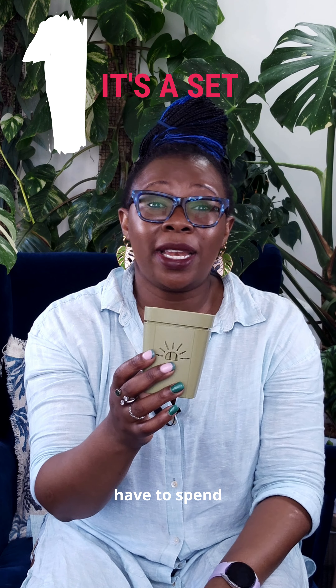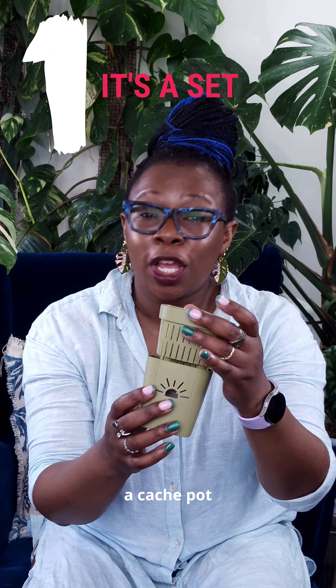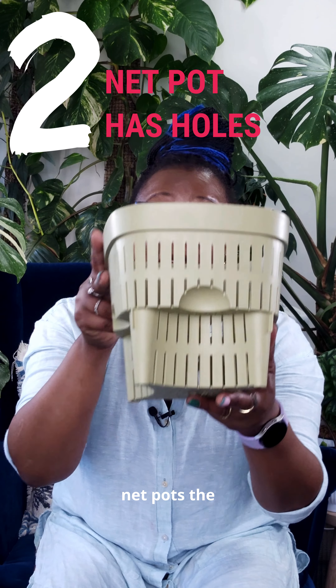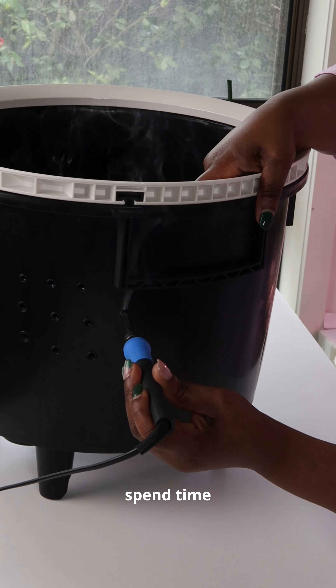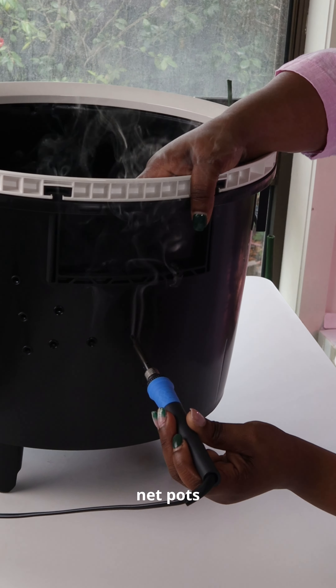I no longer have to spend ages looking for a cache pot to fit my net pots. The net pot comes with holes, which means I don't have to spend time burning holes in plastic to make net pots.